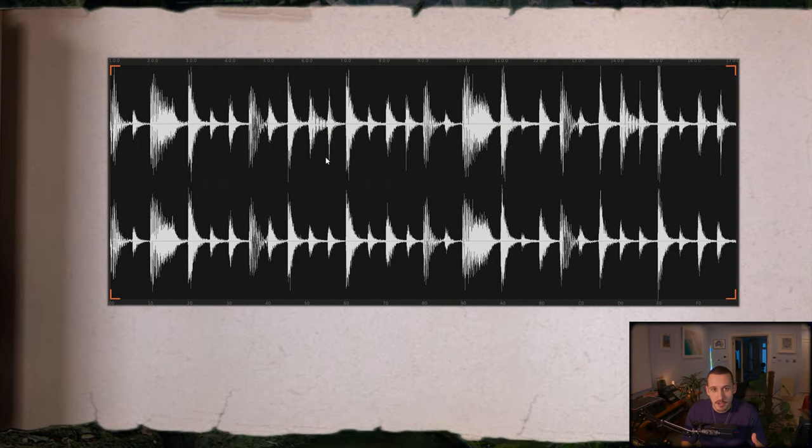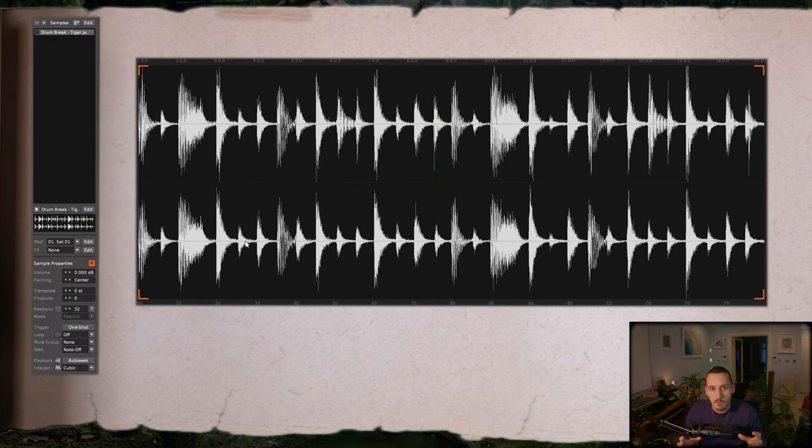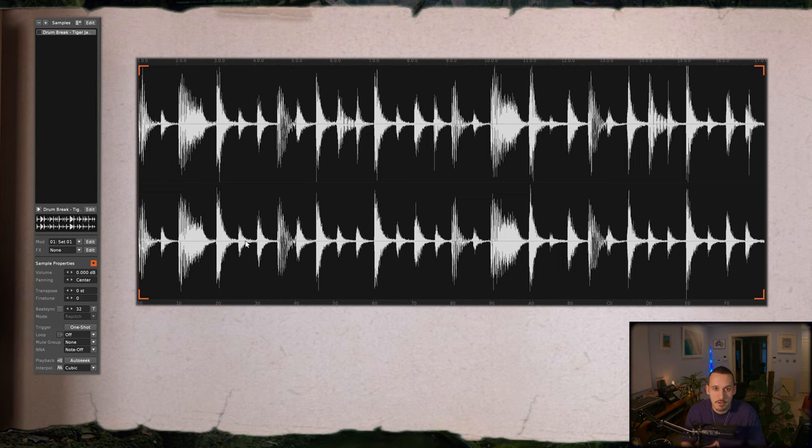To start with, I've picked a drum break from my sample library and I'll play this for you now. So we've picked our drum break and the first thing we've really got to think about is warping this break to our song BPM. There are three main options here which I like to use.